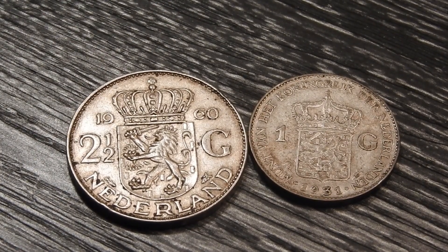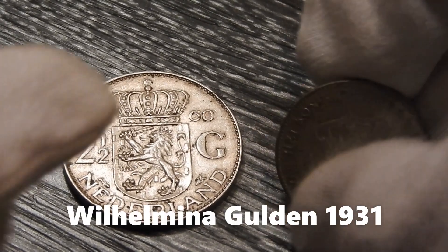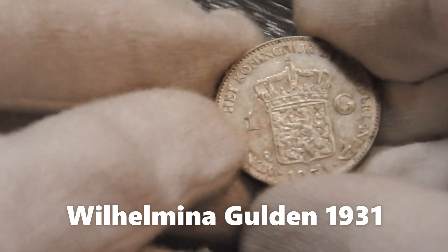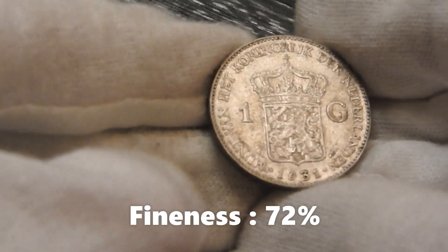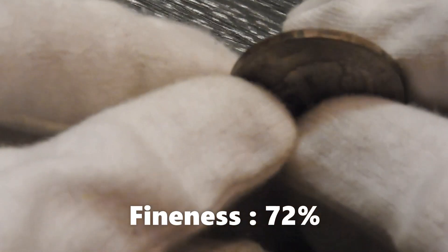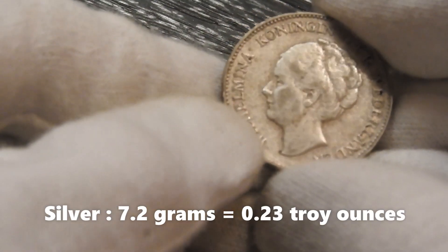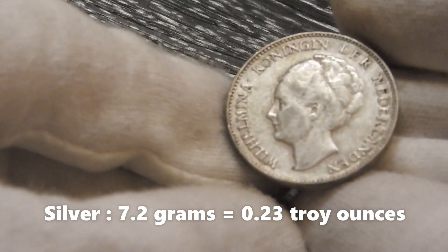I guess you are all aware of the Dutch gulden, and more specifically the Wilhelm Minnachtgulden, of which I have the 1931 version here in my hands. The purity of this Wilhelm Minnachtgulden is 72%, and that makes the actual silver content in this coin about 7.2 grams.